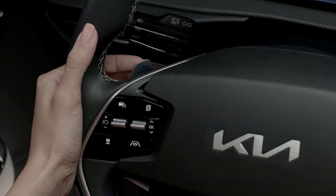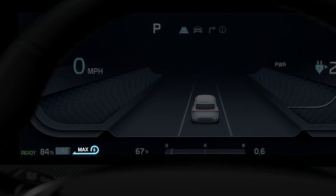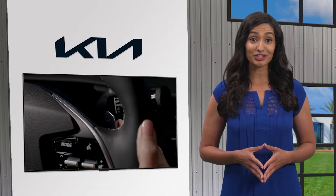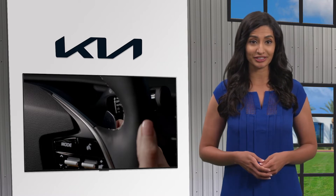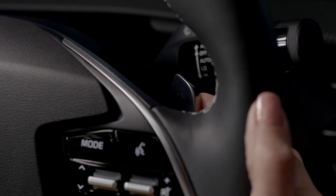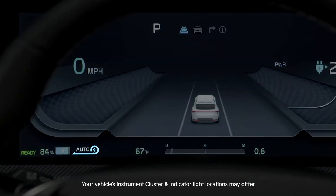If you pull and hold the left paddle switch, you will reach the maximum level of regenerative braking. When you select this mode, 'Max' will be displayed on the instrument cluster. The smart regeneration system controls the level of regenerative braking automatically depending on road and driving conditions. To activate smart regeneration, pull and hold the right paddle switch. 'Auto' will appear above the regenerative braking level icon on the instrument cluster.